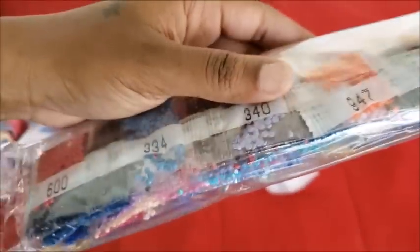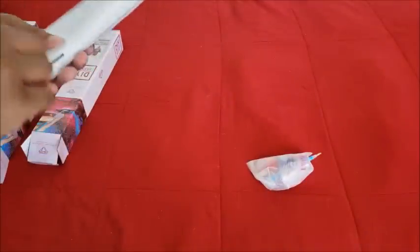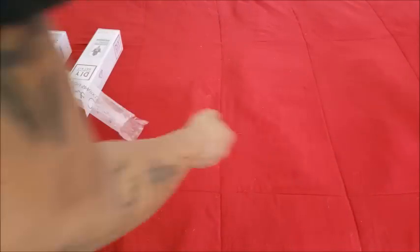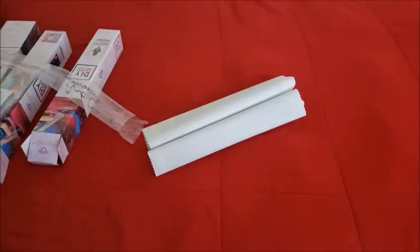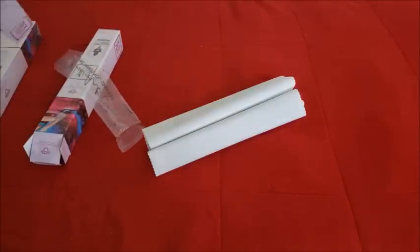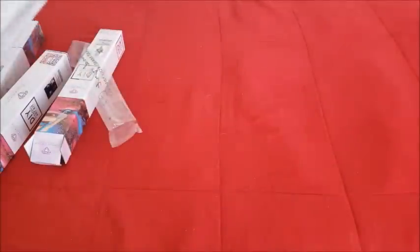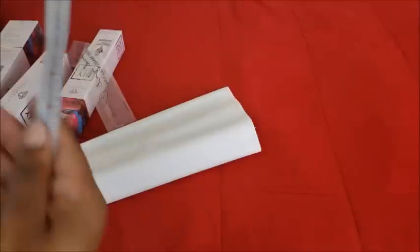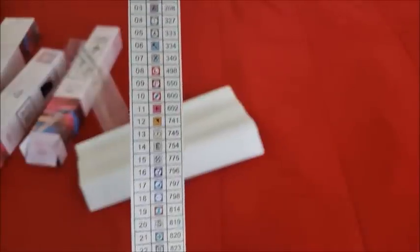I purposely went for the smaller ones this time because I don't need any more big ones. We have our strip paper and this one has more colors than the other ones — 39 colors, holy moly — usual culprits for symbols. Hang in there, there's only one more after this one. This is the last of the new ones I got until next week, when there's one more that everyone's kind of been in an uproar about.